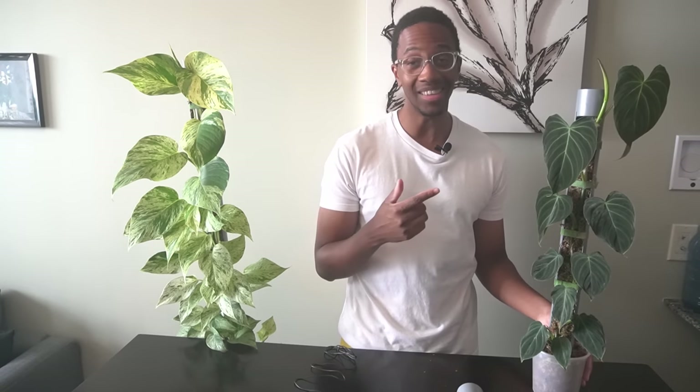Hey, Lee here, helping you become a better plant parent. I did not like any of the moss pole designs I could find on YouTube, so I had to make my own. I'm going to show you all the different ways that you can use these to prove once and for all that these are the best design and will save you the most amount of time. The most challenging part of moss poles is knowing how to extend them, and let me show you why this is the easiest method.